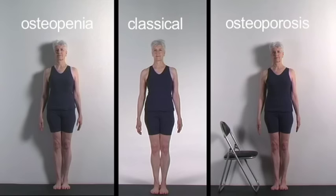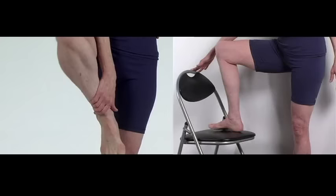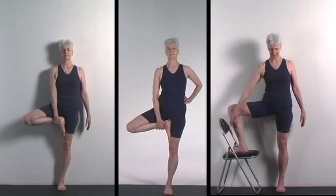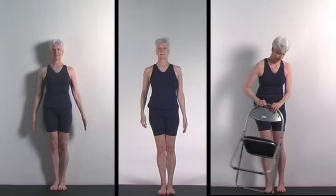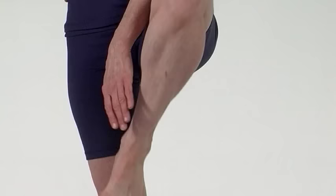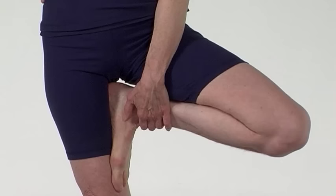Vrikshasana. Squeeze your quads as you stretch your legs up from your arches to your pelvis. Raise your left foot. Open the left knee to the side without turning your pelvis. Focus on something straight ahead. Inhale and raise your arms up to the sides as far as you can toward vertical. Pull your shoulders back. Exhale and lower your arms.